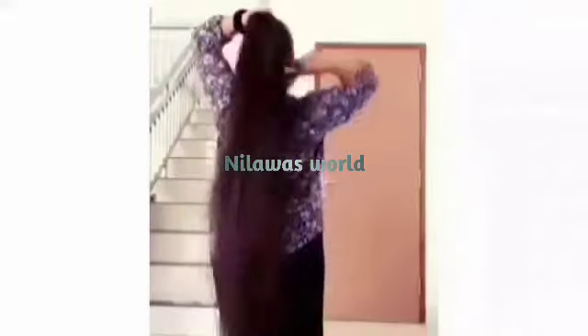Hi! I'm very happy to have you here. In this first video, I want to share my hair care tips.